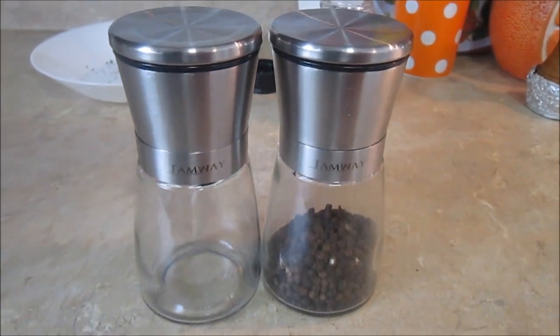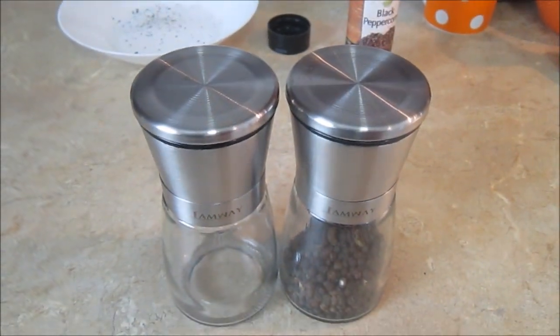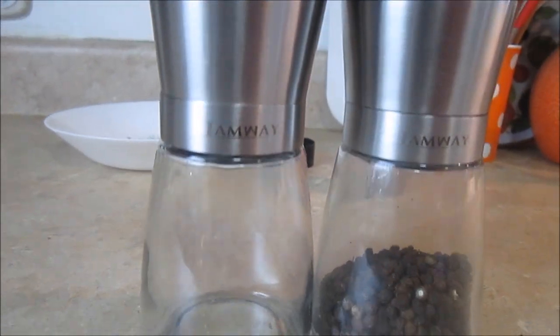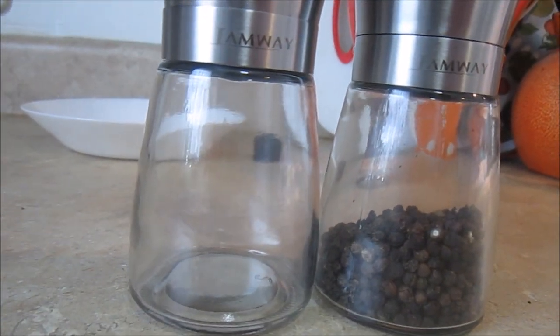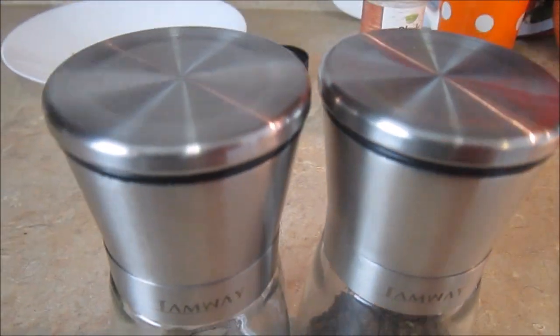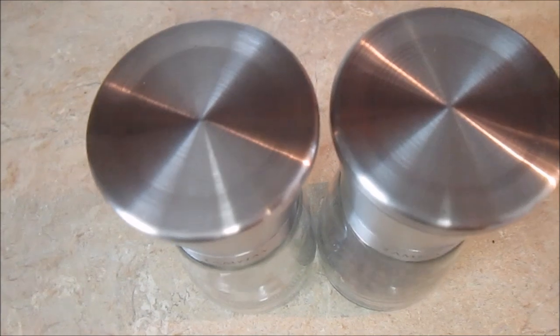These come in a pack of two, so in the other one you can put some kind of herbs, Himalayan salt, whatever you need. They're very reasonably priced — only around $12.99. They also make a great gift item for anyone's kitchen. I'll put the link in the description below and you can find them easily on Amazon.